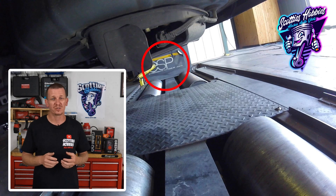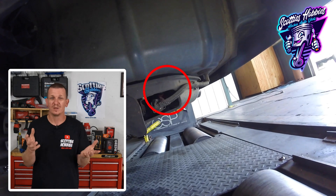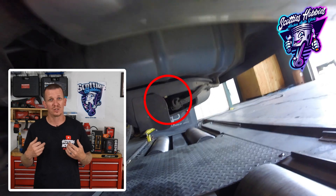If you need a vapor canister vent solenoid, make sure you look for links in the description below to purchase one of these valves, and if you do use those links, it helps me out too.